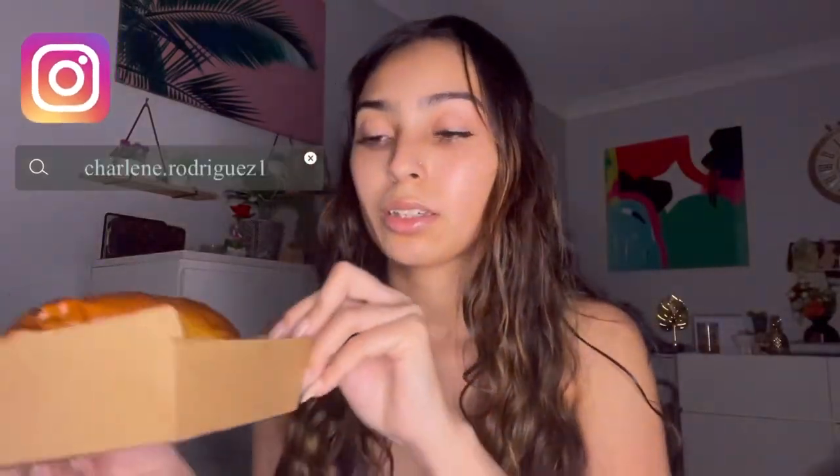Hey guys, welcome back to my channel, I'm Shaleen. In today's video I'm doing a mukbang — I haven't done one in a long time. I have this burger from a place called Mate Burger. It's got a patty, a special sauce, cheese, onion, pickles, and something else.